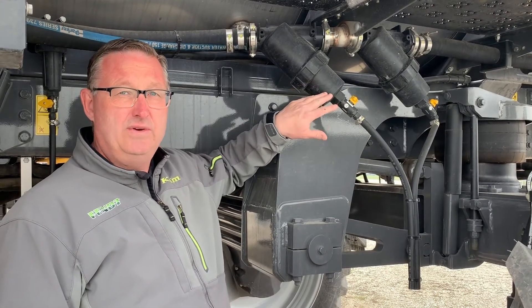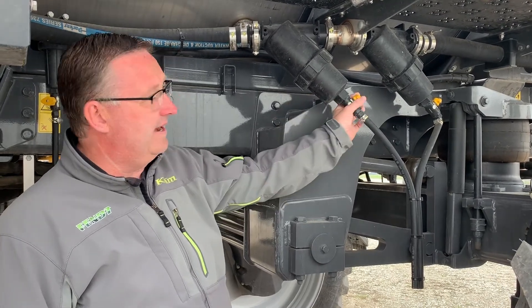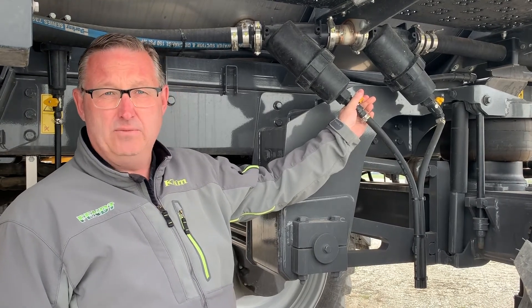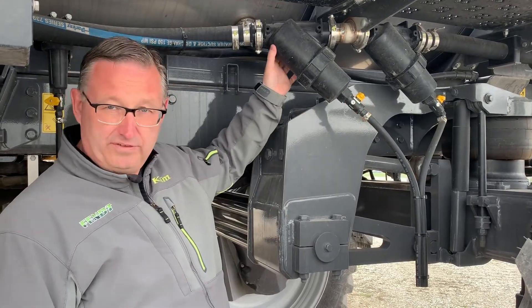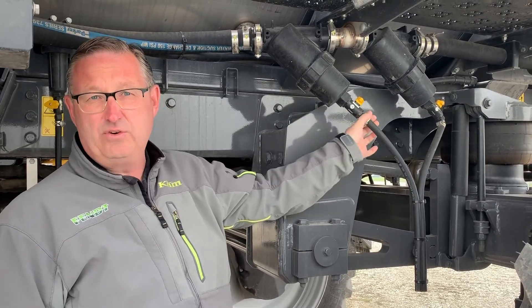A quick way to do a daily cleaning on these is when you're adding water, you can simply open up this little tap here and it will actually allow water to flush past the exterior of the filter and rinse it off quickly.